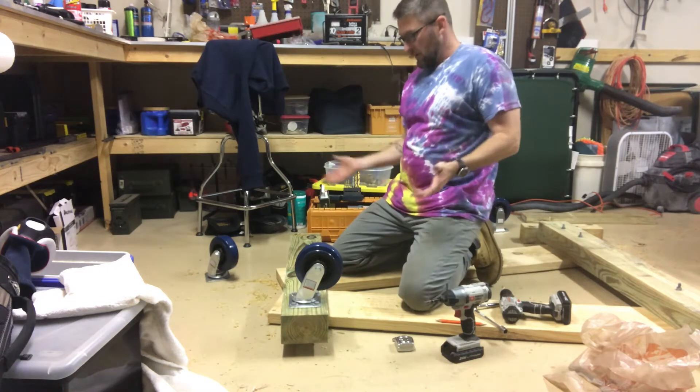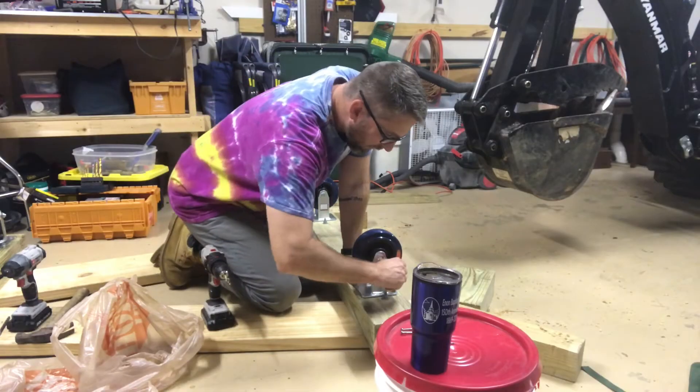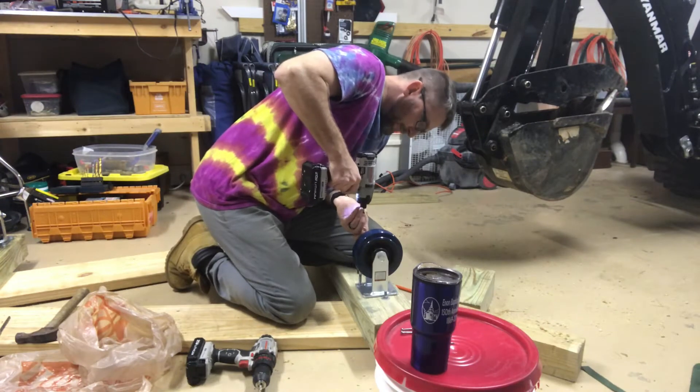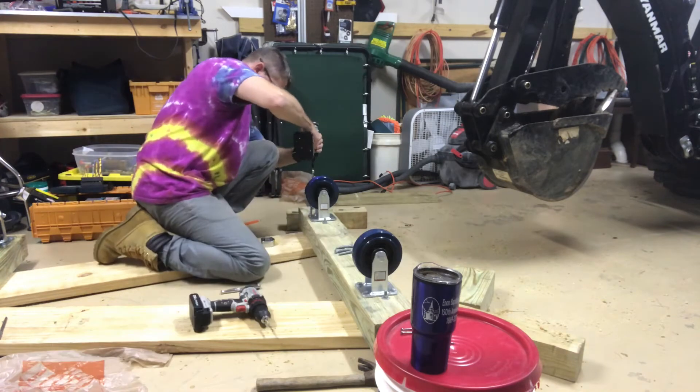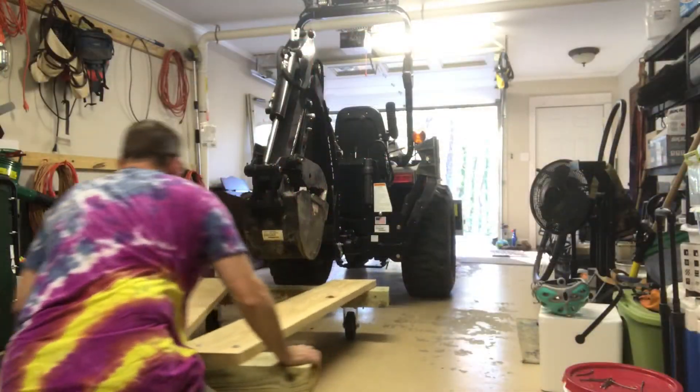All right, one down, three to go. The wheels are on, and I got to tell you, it's better than I imagined. The 6-inch rubber slash polyurethane heavy-duty 600-pound rated wheels from Harbor Freight are amazing. I'm going to clean up these edges with the skill saw real quick just to knock off the excess board, and then we're going to give this thing a test run. Let's get that nice and straight.